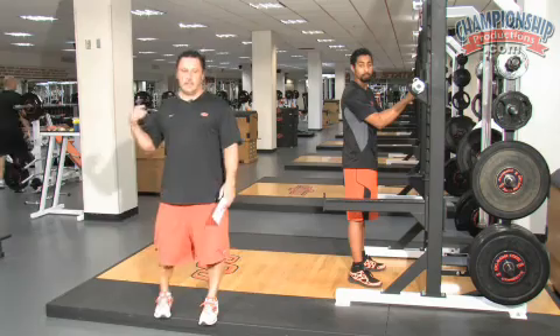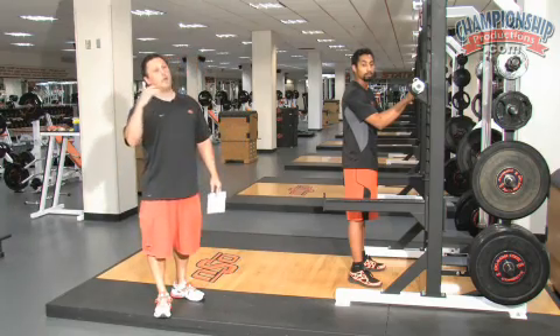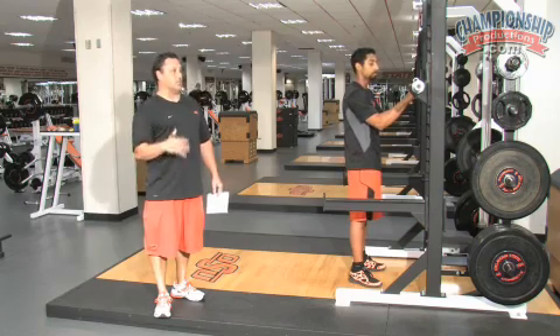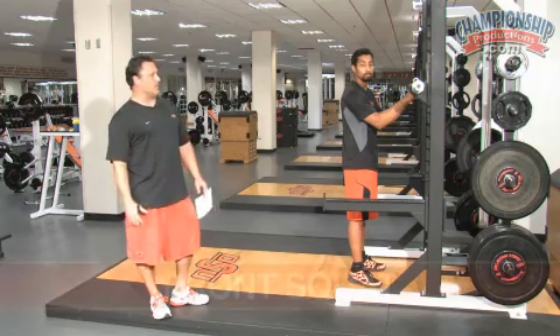With the front squat, they can handle more weight — they feel more comfortable. They can handle more weight than they think they can, I should say. In the beginning you won't be able to do as much weight as a back squat, but it just keeps them in a much safer position.